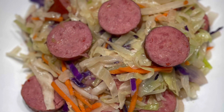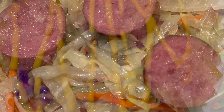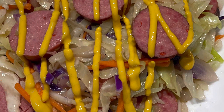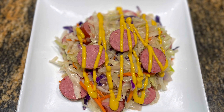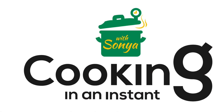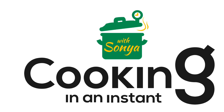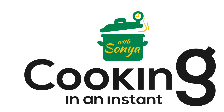And here is your finished product! We didn't even put the top on — mere minutes and it was ready. This can be enjoyed with or without mustard; I have to admit I love it with mustard. Let me know which way you like it in the comments below. Follow me at Cooking in an Instant with Sonya for more tips and tricks on cooking instant meals in your Instant Pot!